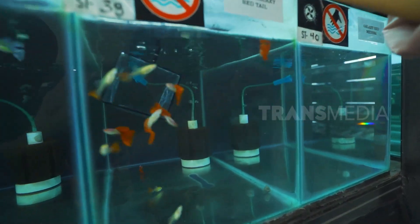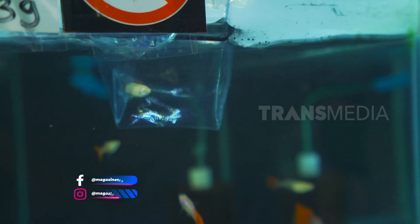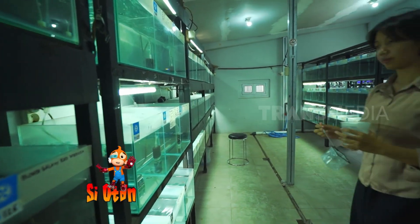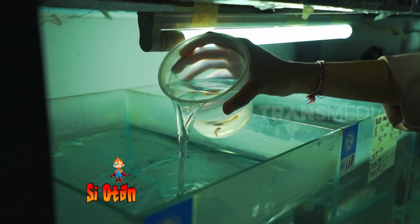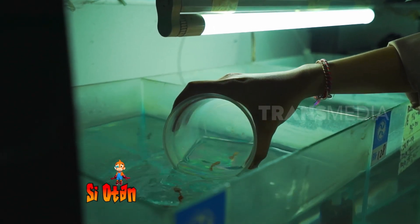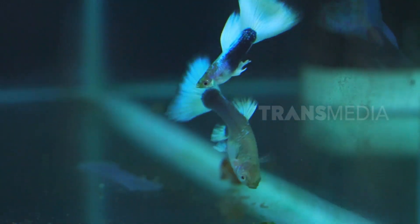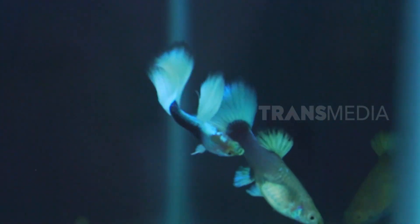Ikan gapi ini mendapat julukan Million Fish, alasannya karena dia memiliki kecepatan berkembang biak yang cukup baik. Biasanya setiap pemijahan ikan gapi dibutuhkan satu ekor jantan dan dua betina. Segera masukkan dalam satu tempat jantan dan betinanya, lalu biarkan dulu dalam beberapa saat. Hanya butuh waktu sekitar 21 hingga 25 hari, biasanya gapi betina sudah mulai membesar dan akan segera beranak. Halo bumil cantik, sehat-sehat ya.